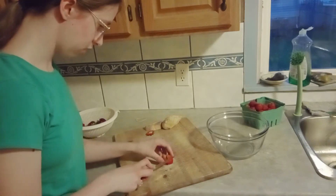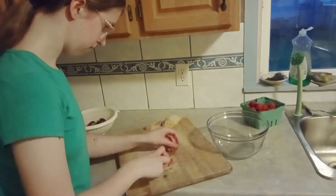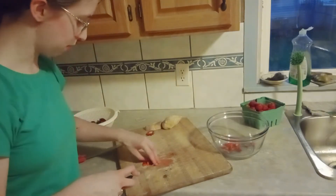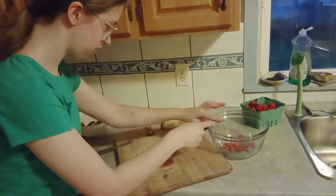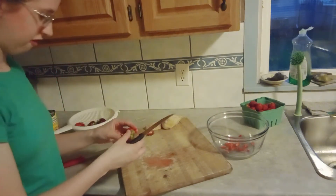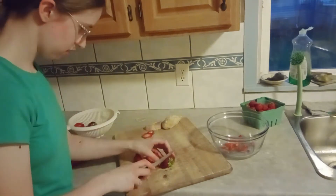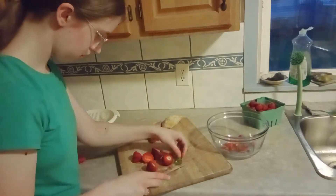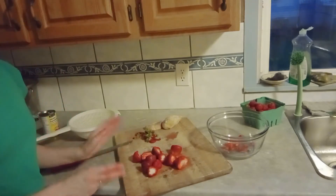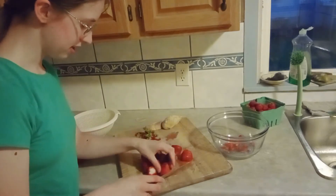After removing the tops, cut up your strawberries nice and small and put all the little pieces in a bowl. I'll cut off all the tops first and then do some dicing. Once all the tops are off and the strawberries are standing tall, we'll dice them all up.